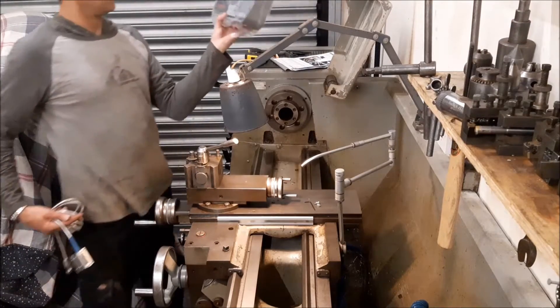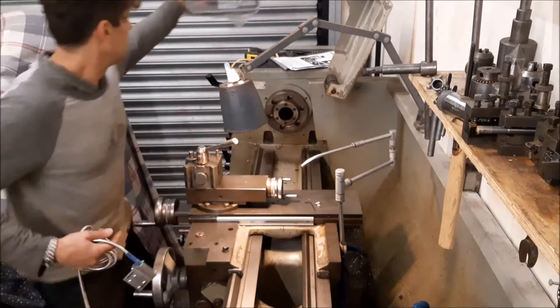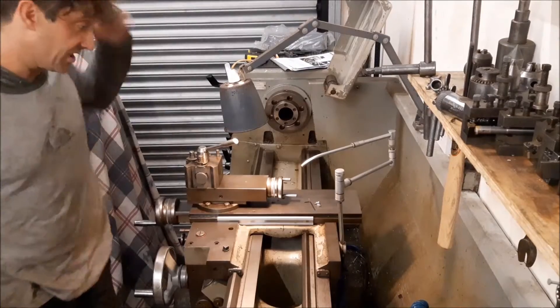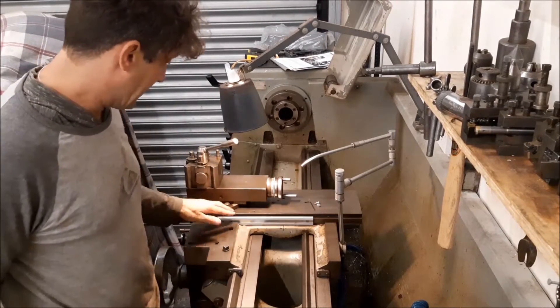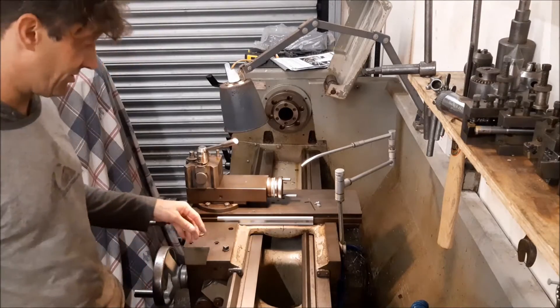That's the actual DRO unit itself. Basically the first thing you've got to do is fit the kit. Now when you get the kit, there's quite a lot of stuff. It looks a little bit daunting, but honestly it's really not that bad.